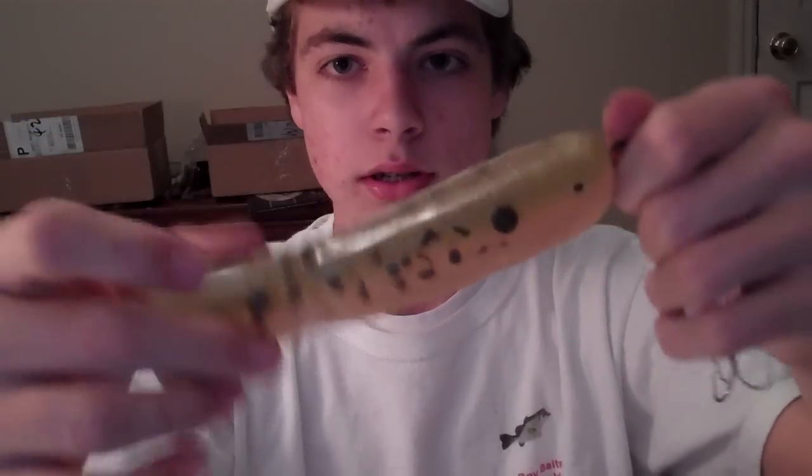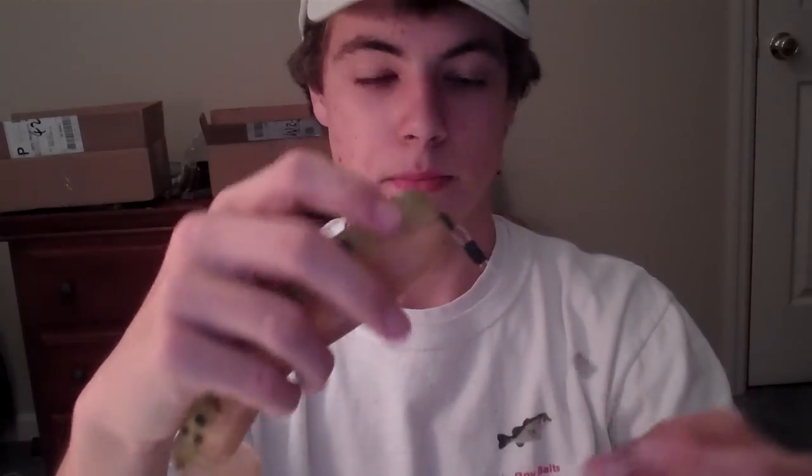Hey guys, today we're going to be talking about the new Subtle Swimmer Rig from Big Boy Baits. This here is our Subtle Swimmer in the Delta Trout color. It's a 6-inch swim bait with a beefy body. This is a heavy tackle swim bait — not for throwing on spinning rods. This is a serious swim bait with a lot of weight to it, so be prepared.